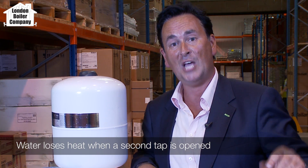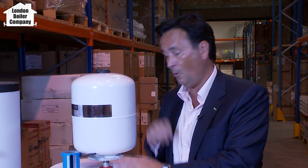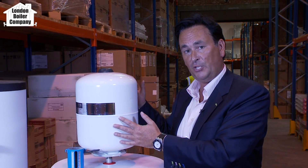The biggest complaint we have when we go out to customers that have had these installed by other companies is that they're not getting enough hot water. The unvented cylinder will be supplying one shower, but the minute the customer opens another hot tap or a second shower, the water flow rates and pressure die down and stop, not allowing enough hot water. Why does that happen?